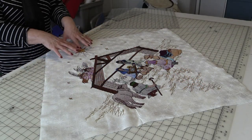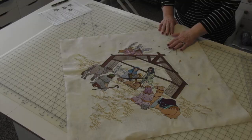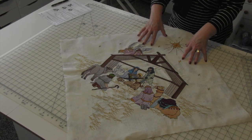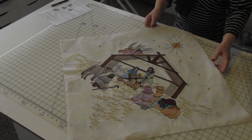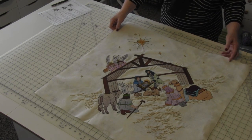We have prepared our center block - it's been ironed out, all markings are removed, and all the stabilizer is off the back. What we're going to do now is trim the center block. The first thing I'm going to do is turn this so that it is on the square, not on the point.